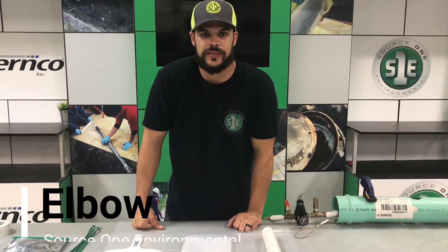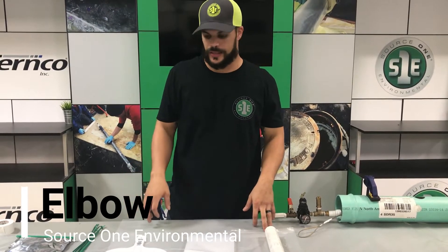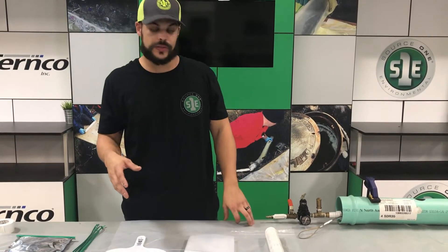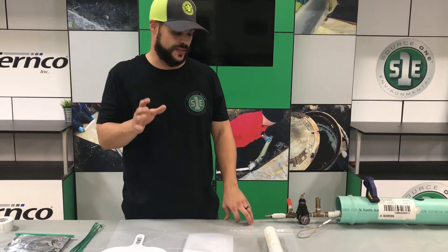Hi, Roberto with Source One Environmental. Today we are going to go over an elbow patch. It's going to be very similar to a standard pipe patch, with just a couple differences.